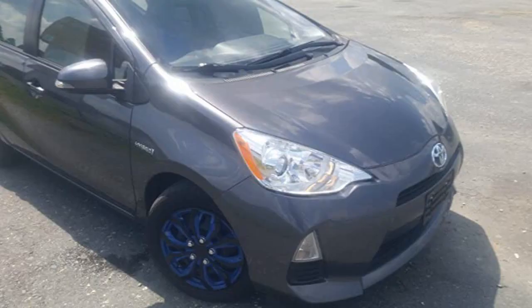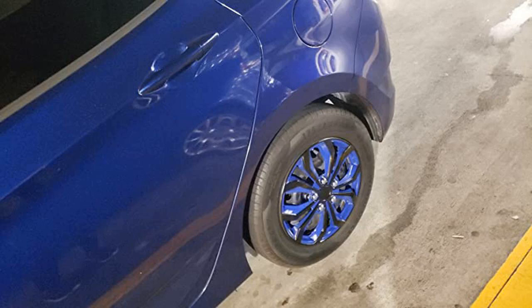Exactly what I wanted. Fits right. Looks amazing. Matches exactly with my car's color. Love it.